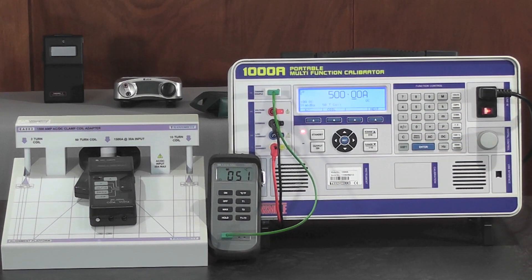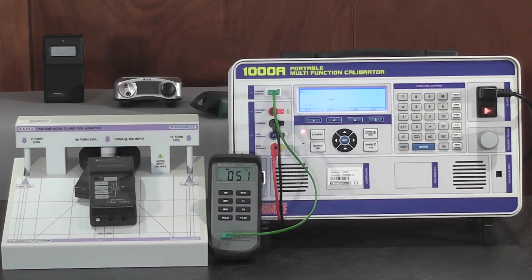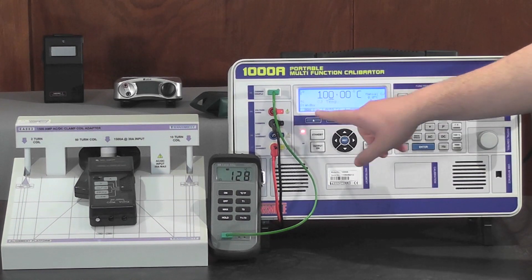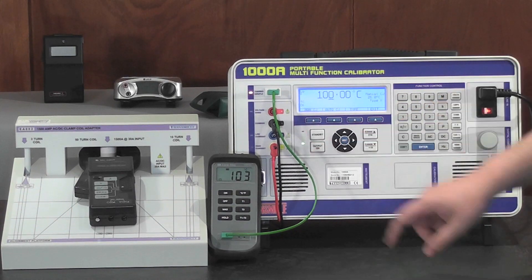To calibrate temperature meters, use the built-in thermocouple by simply selecting Thermo. Then enter in the desired temperature, for example 100 degrees. Set up the cold junction, either using manual or auto. Then press output on.